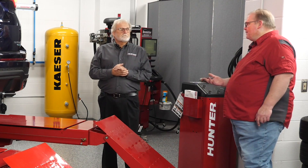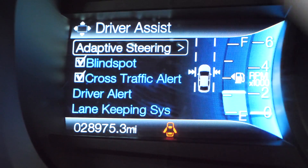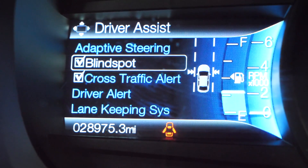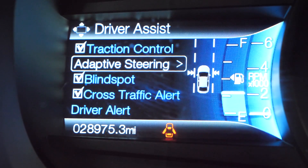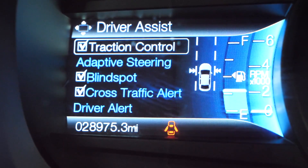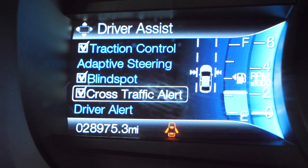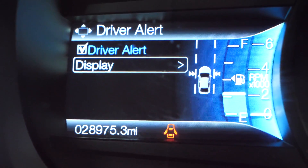Also when they pull it into the bay, is there anything on the dash that would indicate that this is an ADAS-equipped vehicle? Yes, you can look for indicators on the dash, switches on the steering wheel, switches on the console, switches on the dash, and those kind of things for these particular features. On this particular one you can just scroll through the menu and see what ADAS features it has.